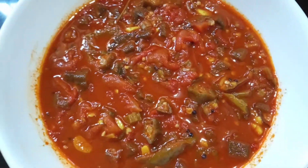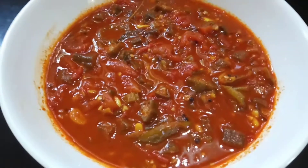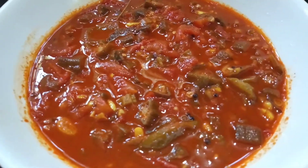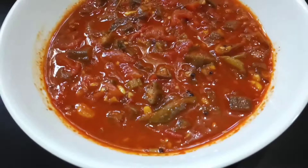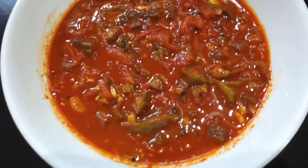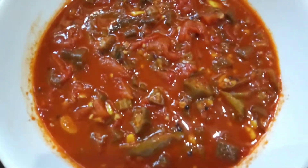Hello everyone! Welcome to the addition of a recipe. We have a recipe, you can taste it, and we are also eating and having a good recipe. Now we will go to the video.